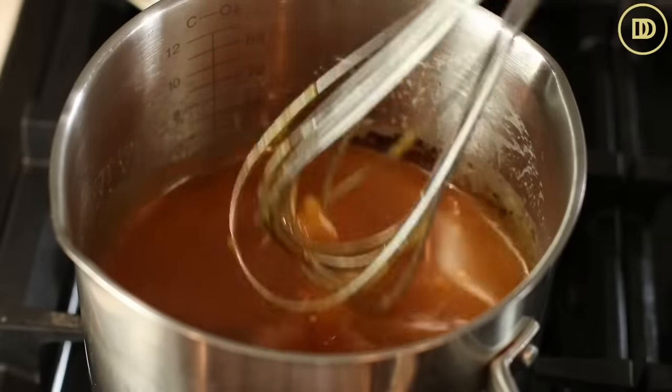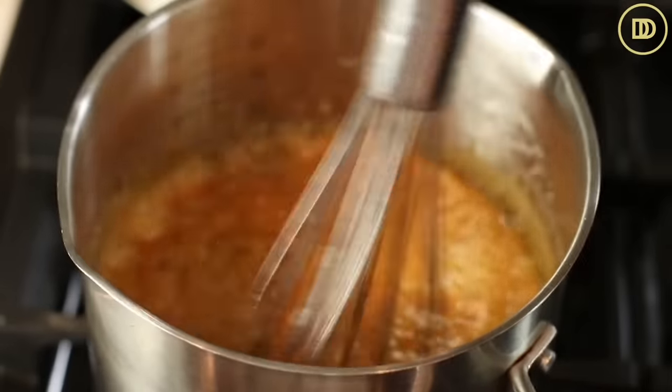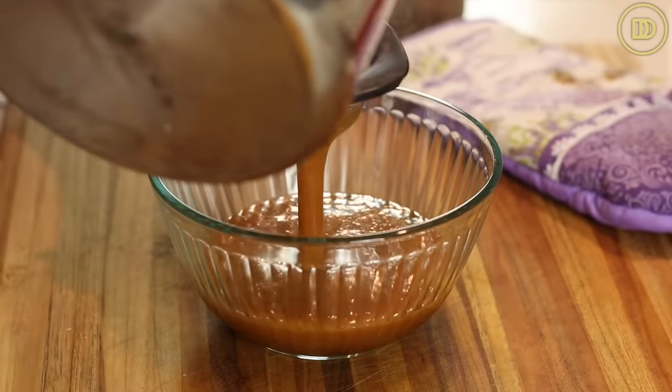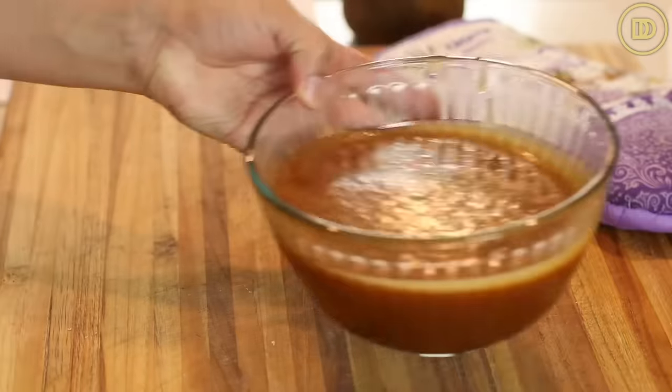Whisk it all up until smooth, then cook for a few more minutes until everything comes together. If there are any hard pieces of sugar that didn't melt, that's fine — once the sauce is ready, take it off the heat and you can add a nice pinch of salt. Salted caramel just goes really well together, as we know from salted caramel ice cream. Pass the sauce through a little strainer to remove any crystallized bits. The sauce will look really thin at first, but as it cools it's going to get thicker and reach the consistency of the caramel we all know and love.